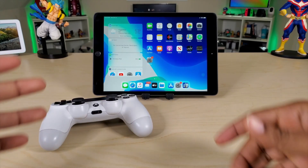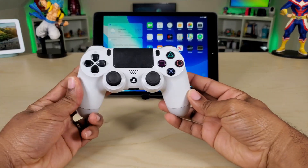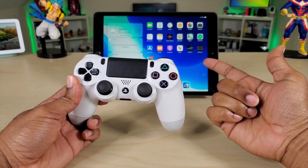What's going on guys, Average Tech Guy here, and today we are back with more tech, more reviews. This time we're going to be talking about how to connect our PS4 controller to iPad 10.2 7th generation.